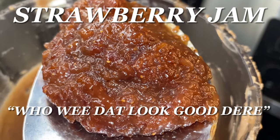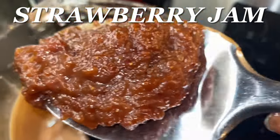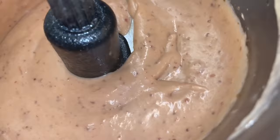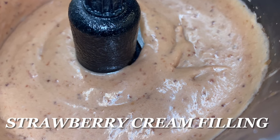Look at that — ooh-wee, that looks good! That strawberry jam, ooh-wee. Take a look at that. We're gonna take that strawberry jam and put it into this strawberry cream filling.